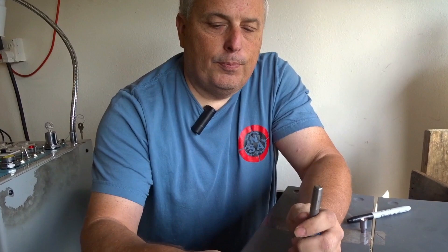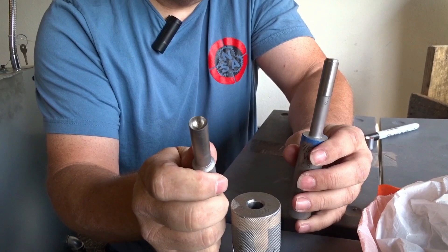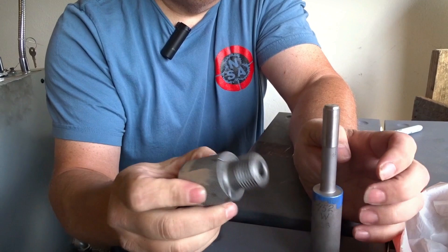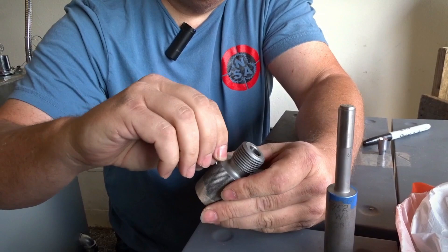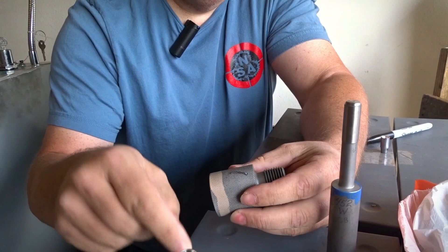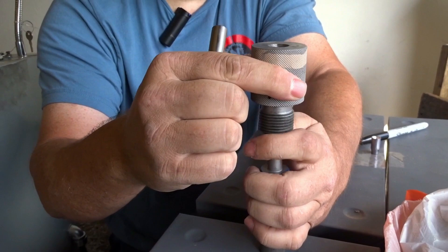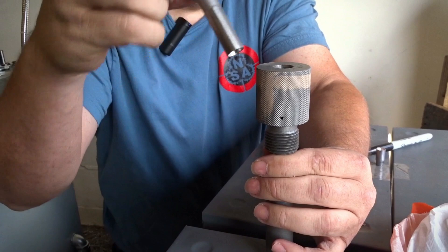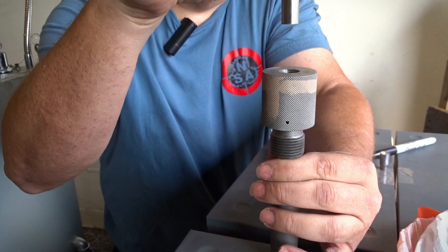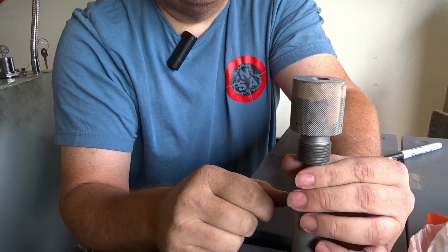I'm going to show you an example of how the swaging process really works. You have three components in this hand swage Corbin system: your top punch, your bottom punch, and your die. The die screws into the machine and has the shape of the bullet inside, and it has bleed holes on the sides — so excess lead comes out of those bleed holes. That's what these little wires are right here — that's excess lead, more weight than needed for that bullet. This particular die has three bleed holes. The punch goes inside, set to the bottom of the die where the nose is, and the top punch comes down and makes the base of the bullet. These two punches come together with the lead in between, stop at the exact same place, and excess lead comes out the sides. That's how the whole swaging process works.